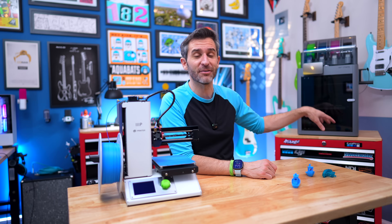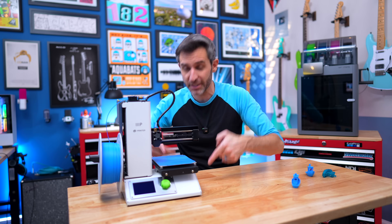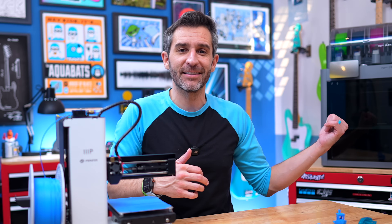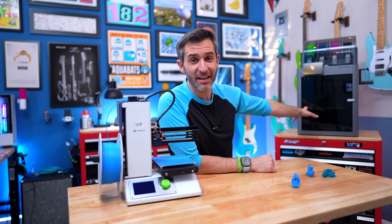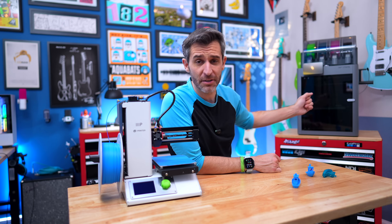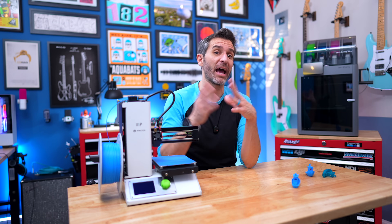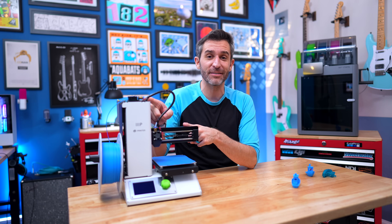Being able to leave the Bambu unattended more comfortably - because I can monitor it and it will take care of itself if something goes wrong - increases your ability to print more. All those times I would have said I can't leave this printer unattended, now I can. If you're new to 3D printing, now is the best time ever to jump into the hobby. And if you're not new but you've been out of it for a while, hopefully you can see just how incredibly far things have come.